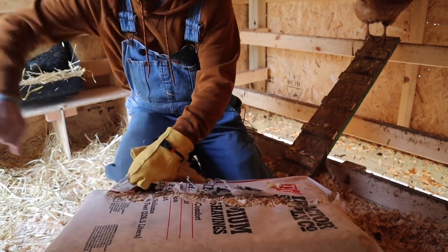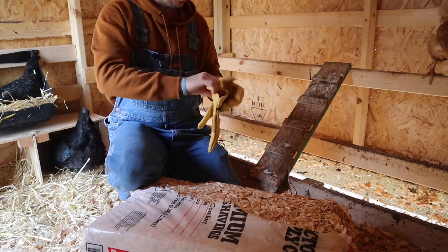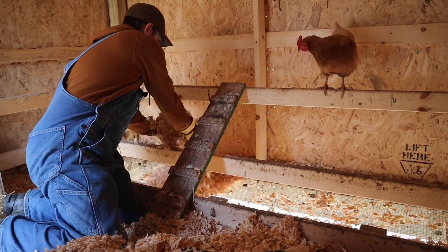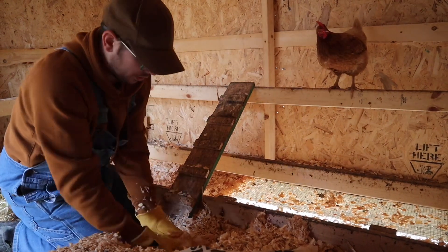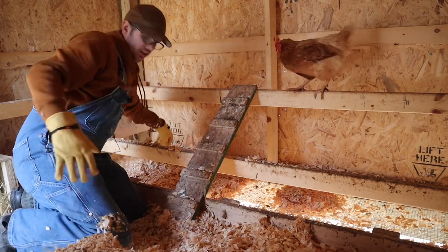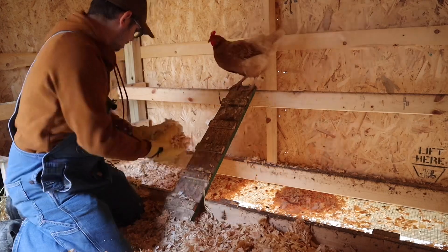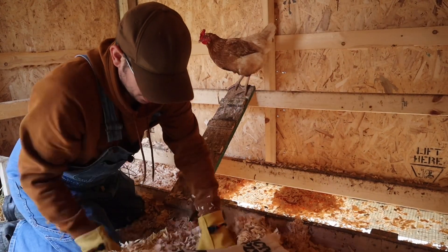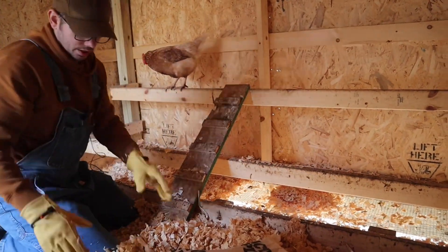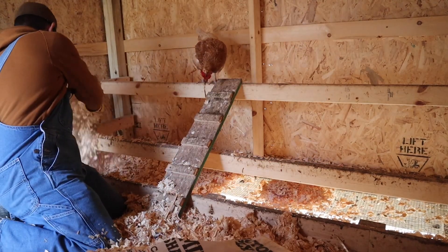This is just pine shavings from Tractor Supply — the same stuff we used when they were chicks. To solve our draft issue in the winter and control airflow, these pine shavings do just fine. You can simply pick up the pine shavings during the winter months, and in the summer we can control the amount of draft based on how many pine shavings we put down. If you want none, you can put none. There's also an alternative solution — when we go outside I can show you the base of the coop.